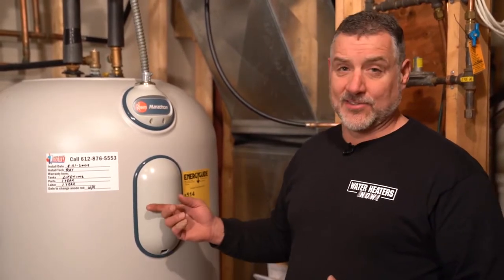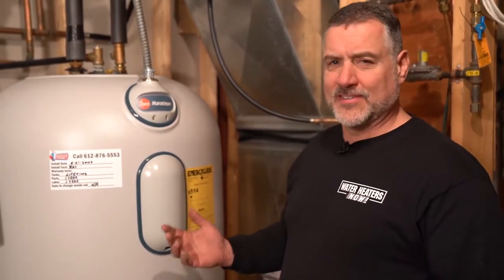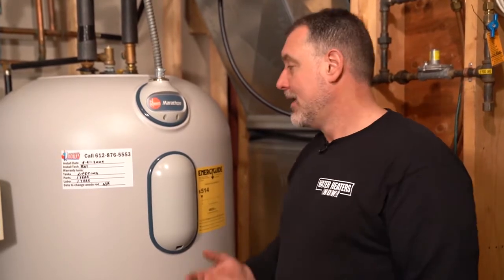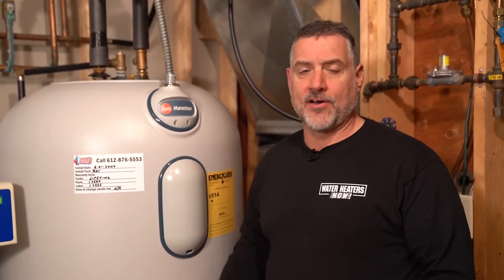One of the reasons this heater is so special — there's not a piece of steel in the tank whatsoever. The tank is made out of plastic, so you don't need the use of an anode rod, which helps to preserve a steel tank, so there are fewer parts and ports. As a result, the manufacturer gives you a limited lifetime warranty on the tank itself. It has about four and a half inches of insulation, so it's a great water heater if you need to go electric.